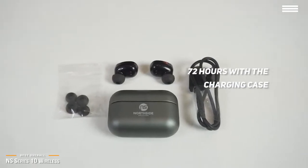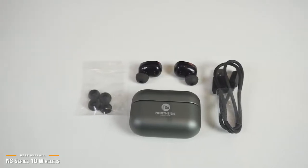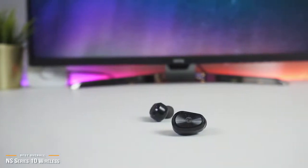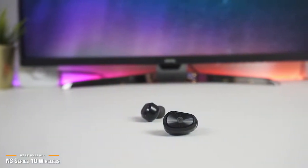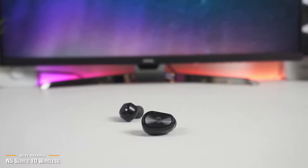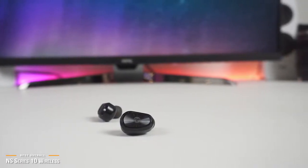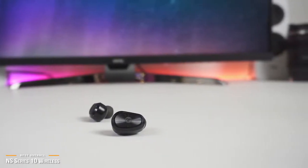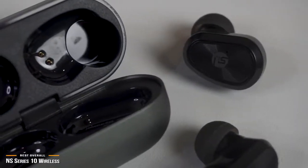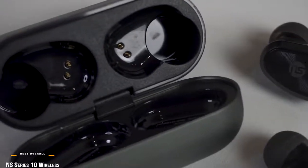One convenient feature is that the earbuds will auto power on and enter pairing mode when you take them out of the case, which makes them super convenient and easy to use. Although there's not a lot of bells and whistles in extra features, the NS Series 10 delivers on all core functions, and what it does have, it delivers solidly, putting these earbuds ahead of most other competitors at this price point. The NS Series 10 is a great budget option for those looking to enter the wireless earbuds arena, or for anyone who wants a reliable second set. So if you want a pair of true wireless earbuds at under $50, you can't go wrong with these.